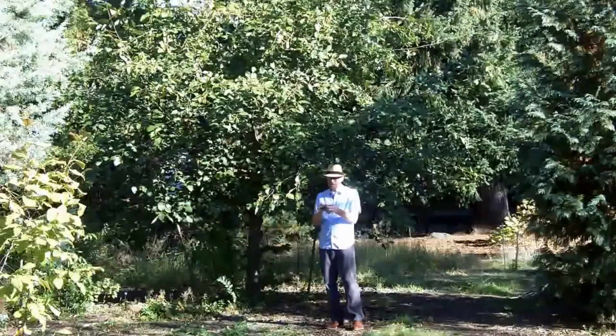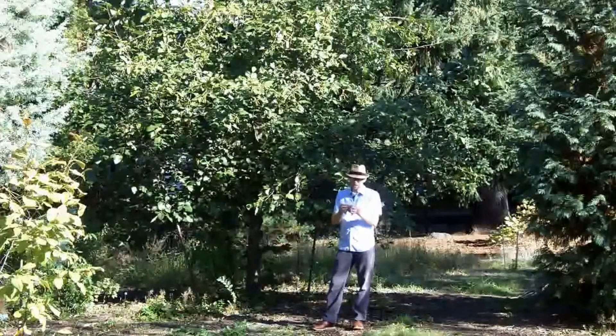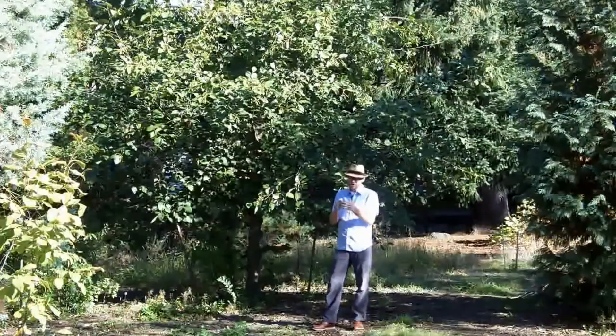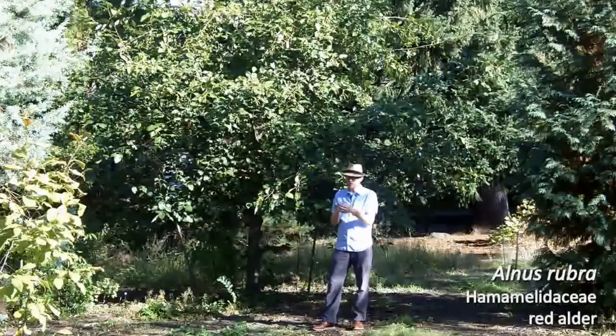Also, when you look at the buds of Alnus rubra, they are distinctly stalked and they're different than a lot of the other species that oftentimes have imbricate or shingled buds. These guys have like three bud scales that are sort of nondescript and run the length of the bud to protect the shoot inside.